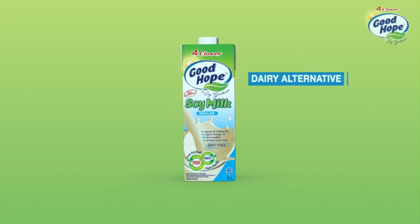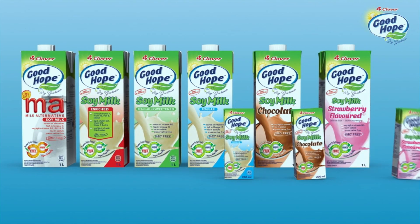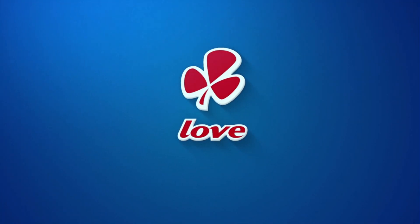Clover Good Hope Soy Milk. Soy goodness naturally. Made with love by Clover.